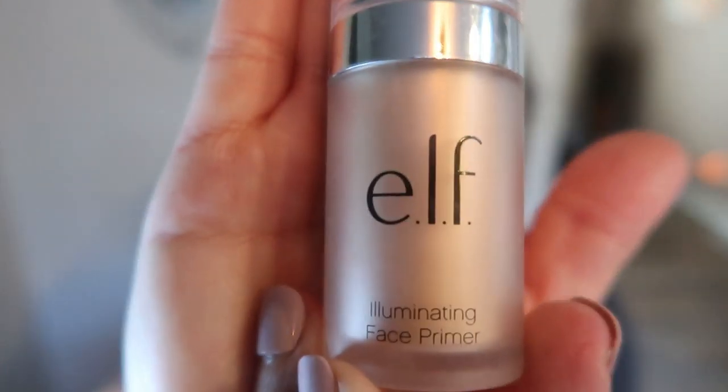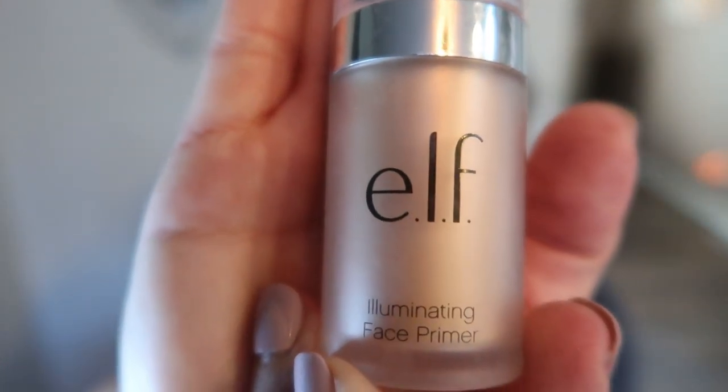The next thing I'm going to do is add ELF's illuminating face primer, which I showed in my last makeup tutorial. I love this primer — it makes your face silky smooth and adds that little bit of natural glow. I'm just going to squirt a little bit in my hand and apply it all over my face with my finger to add that nice base. It literally is illuminating; it gives your face that really nice glow.